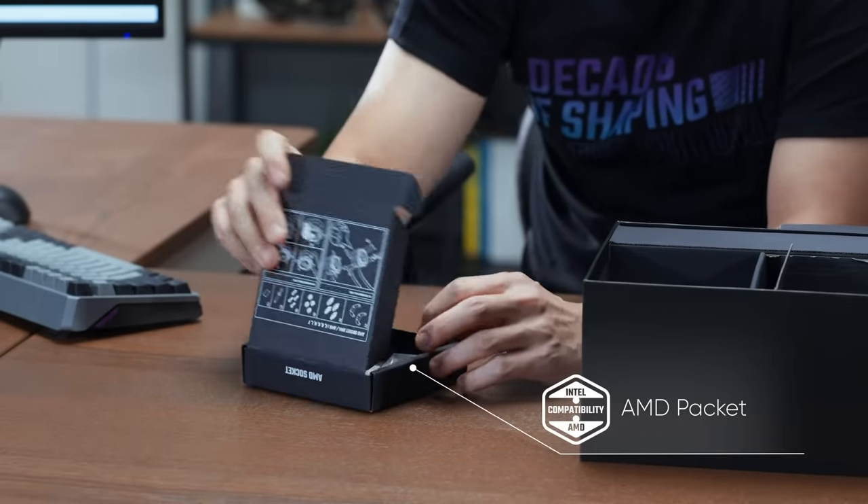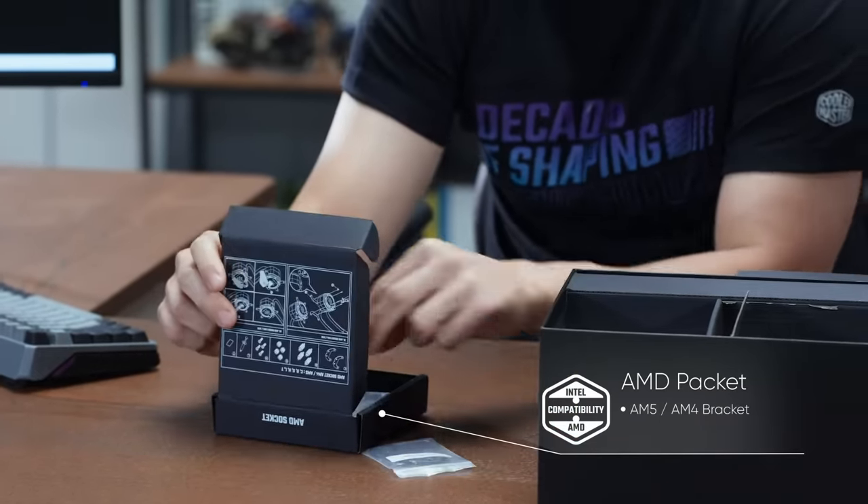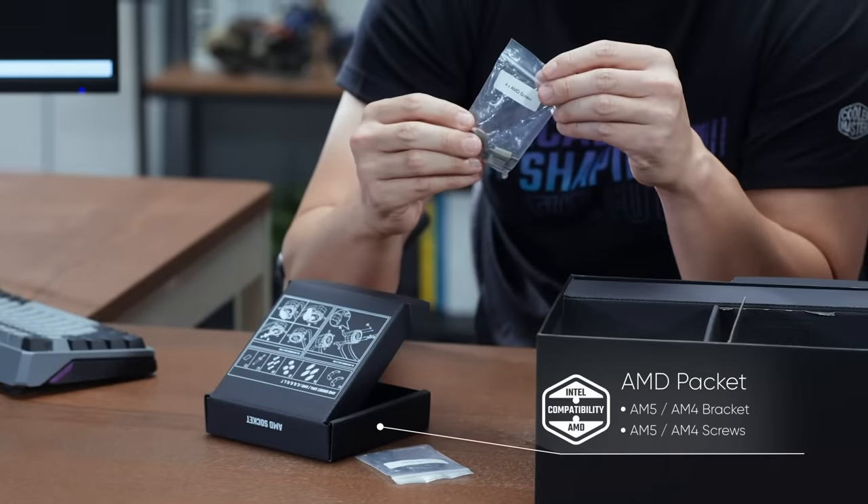For the AMD socket, we enhanced a better grip on the bracket itself, and four screws that come with it.